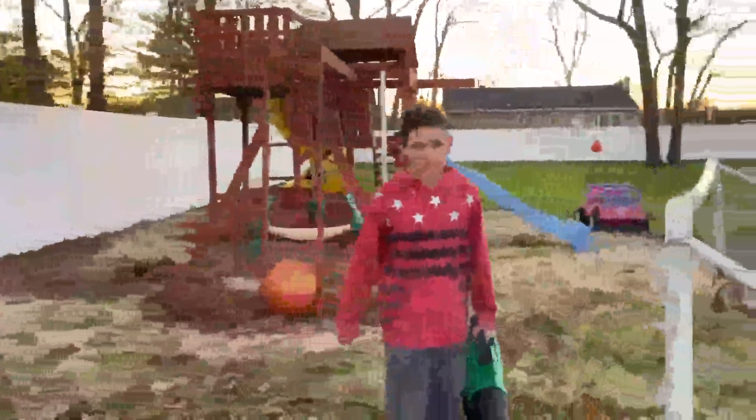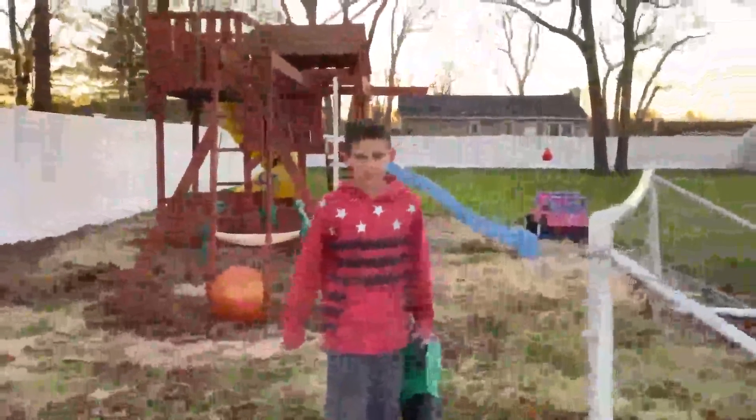It's perfect for a whole yard or for a small space. It has great power and the battery lasts long. I would give it five stars. Have a great day, thank you.